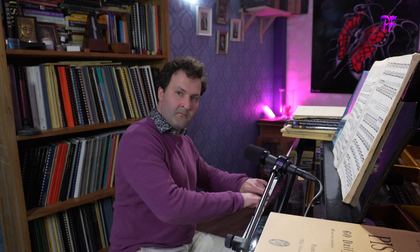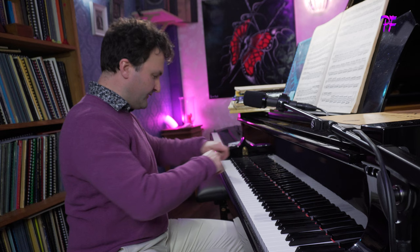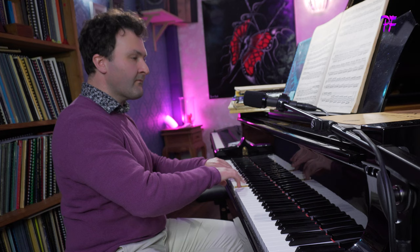This is how all the students should learn these Hanon exercises — all of them. And now with hands together, you add a little arm movement, like waves. Let the arm help the fingers. So this, on the white keys, is actually not so difficult but still effective.